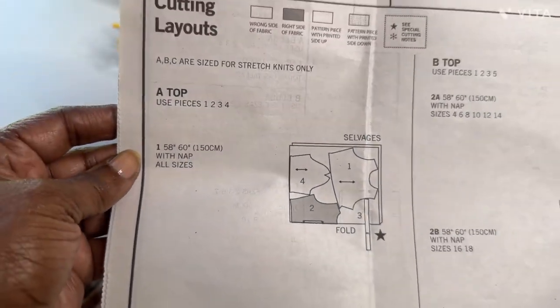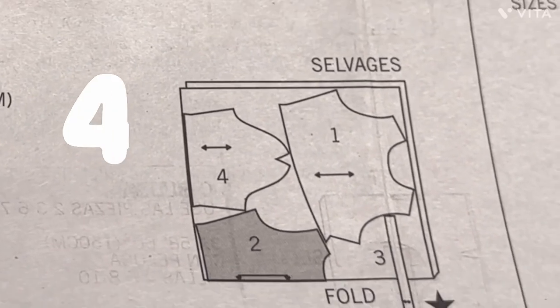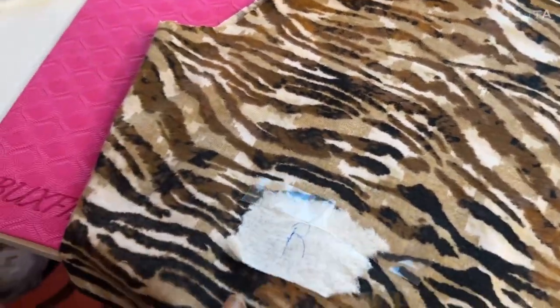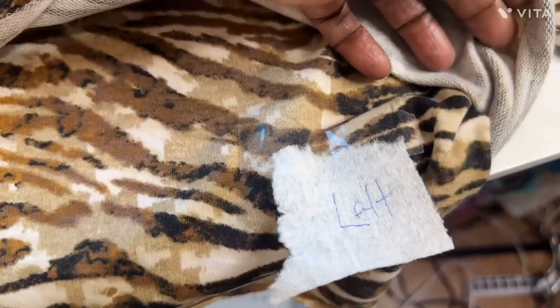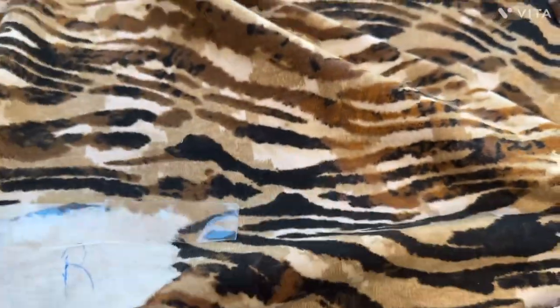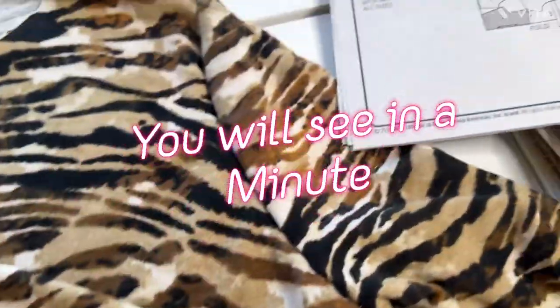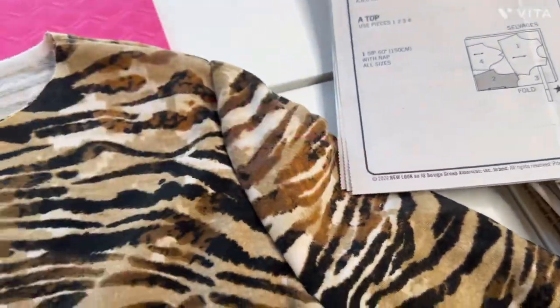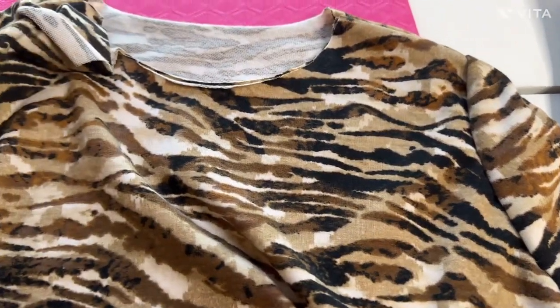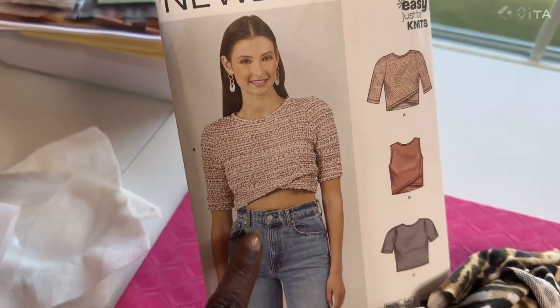Here are your pattern pieces and it's only four pieces. In the beginning they ask you to label your left and right pieces so you won't get confused. Here's the sleeve — I basted it together so I can try it on to see how it measures on my body.